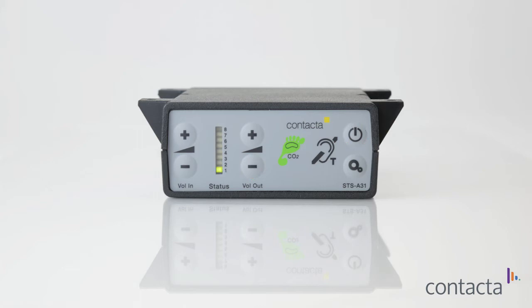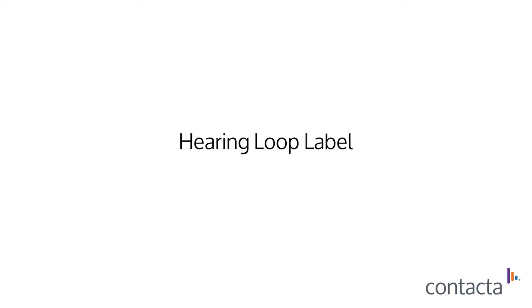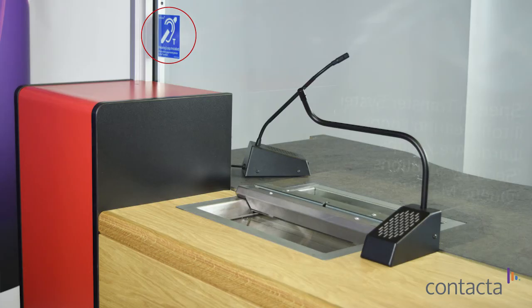Press the power button to save these settings. Finally, stick the hearing loop label onto the glass. The half-bridge system is now fully installed.